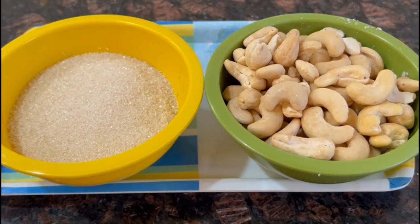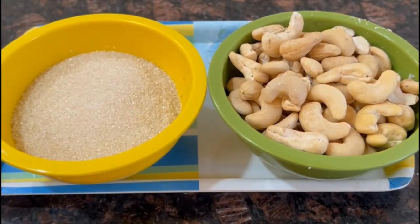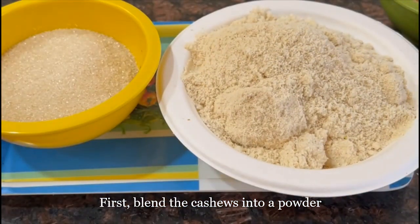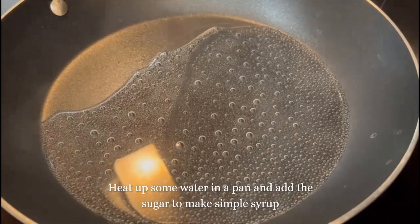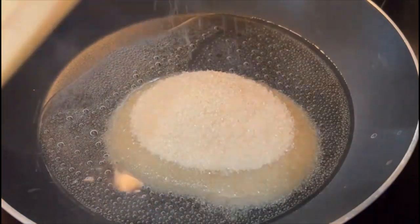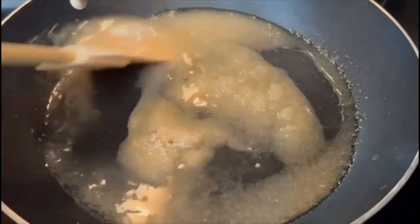I am going to add a bowl of Jiri Puppu. I am going to add sugar to the Jiri Puppu. This is my Bag sau Suptu.